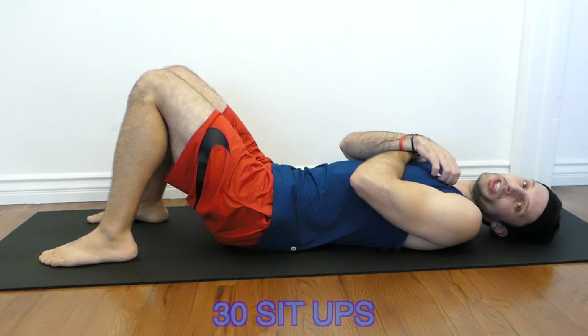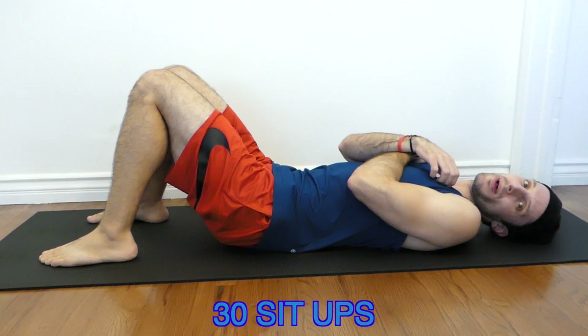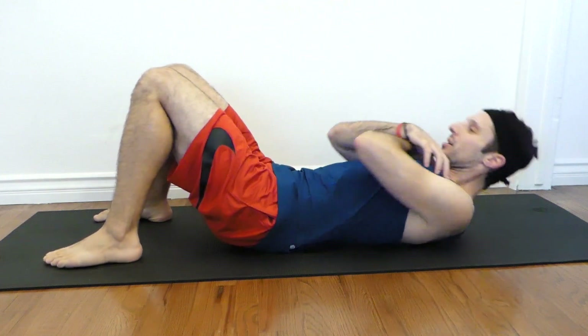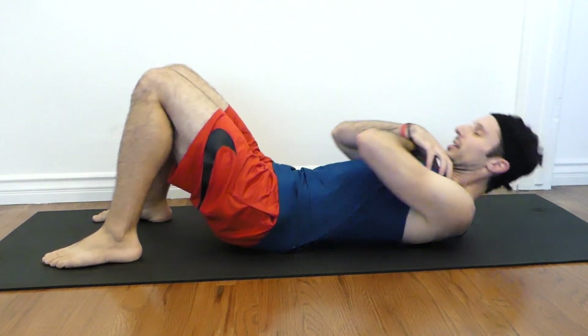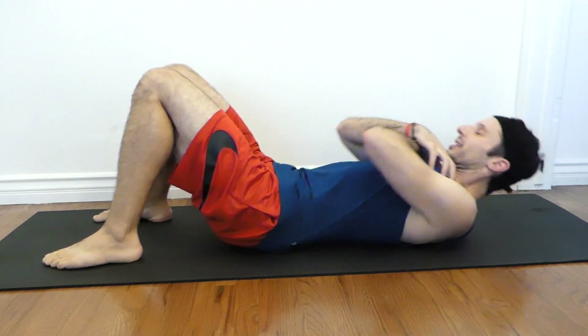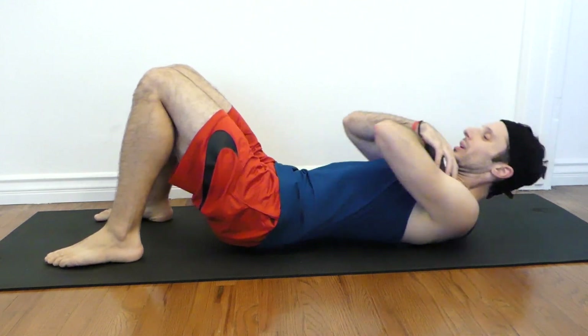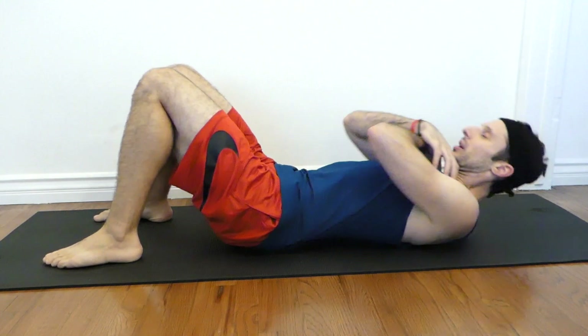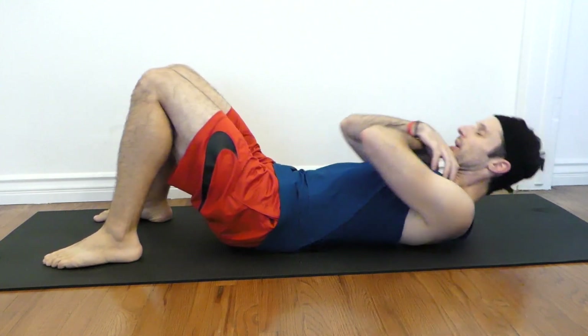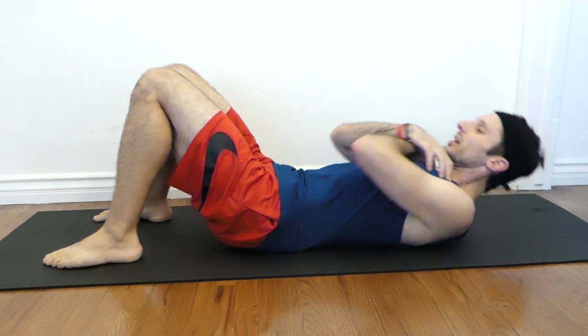Crunches or sit-ups. Begin. One, two, three, four, five, six, seven, eight, nine, ten... 15... 20.